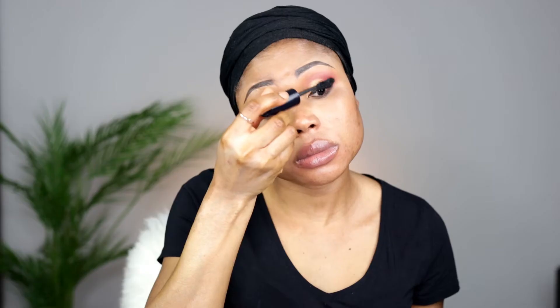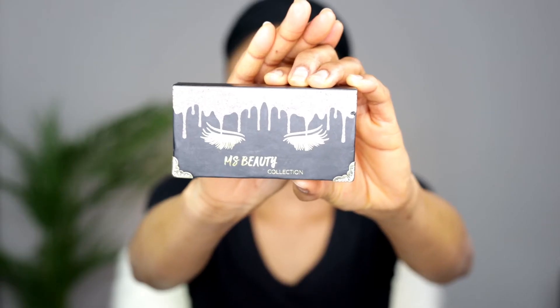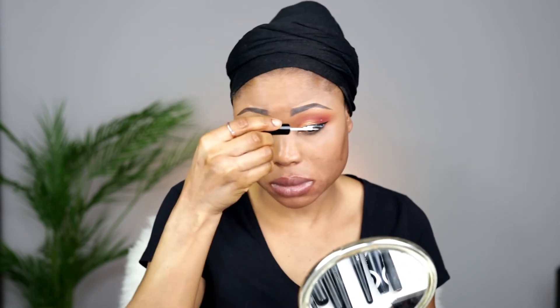For mascara I'm using the Rimmel Scandalous Retro Glam Mascara, and I'm using the MS Beauty lashes. I really love these lashes. Take note of how I am going to be applying my eyelashes — this is a method I learnt from a fellow YouTuber and it has been really helpful and very fast. Normally I would apply the glue on my lashes and allow it to dry before applying it on my eye, but now I'm applying the glue on my natural eyelashes first, then applying the false lashes on top. See how fast it is! To hide the lash glue, I'm just using my eyeliner to go over again. Voila — both eyes are done. Now let's go to the face.